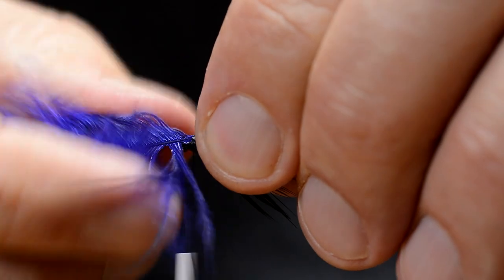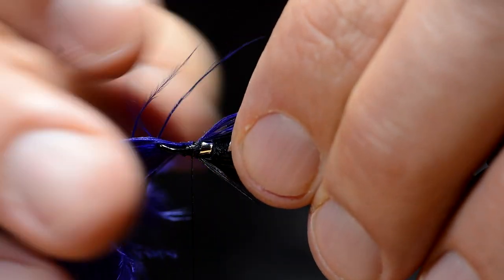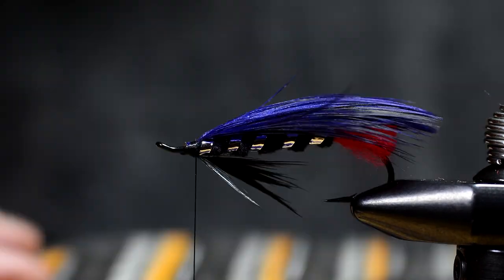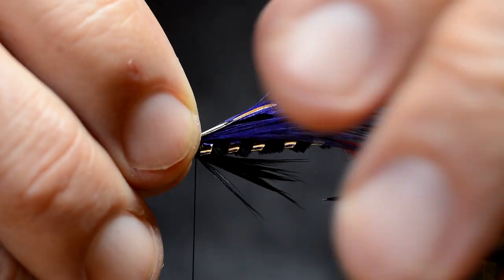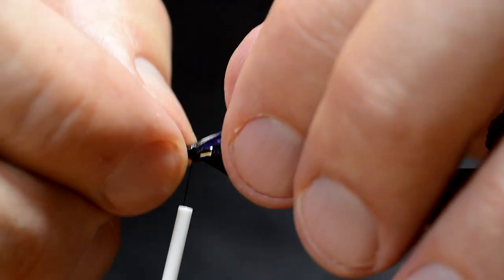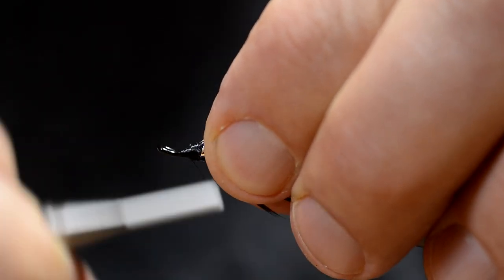I tie in three feathers on top of each other. This pattern calls for a jungle cock feather on top. I don't think the fish are going to see this much, but it makes it a lot easier for you to spot the fly when you fish it, and see any fish that comes up following or even see a fish before it takes. And I think it looks nice. On this particular fly, I use the Pro Sportfisher Jungle Cock substitute.